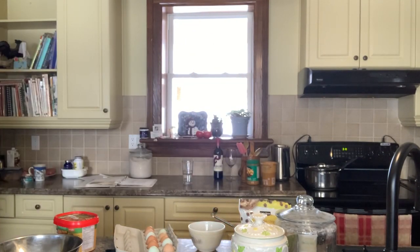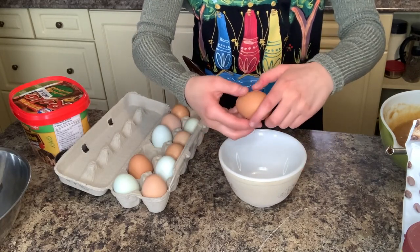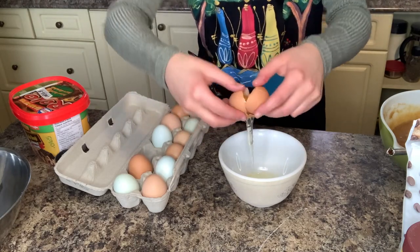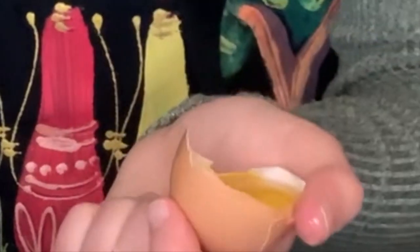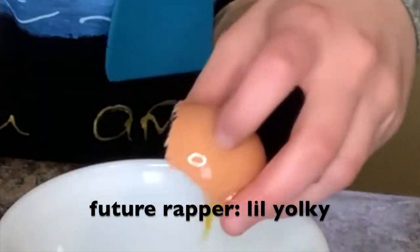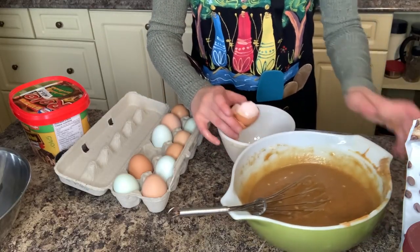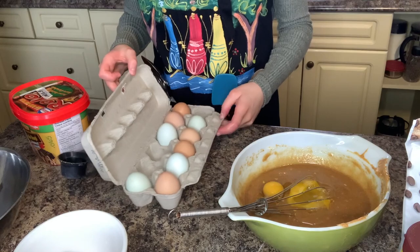Should I try and separate the eggs? I feel like that'd be fun — I've always wanted to try. I don't really know how to do this. Oh, that was pretty good! Look — I dropped some, but there's only the egg white and there's the little yolk. All right, looks like I am really a pro chef. Oh, I just put it in the wrong bowl — that goes in here. Also, if you're wondering why some of the eggs are blue, we have some weird chickens.